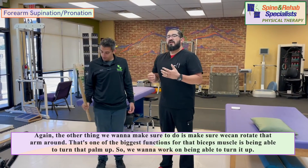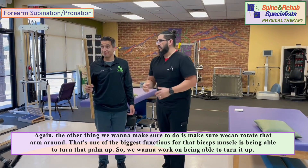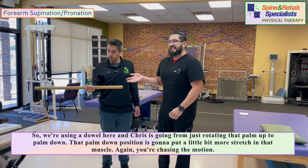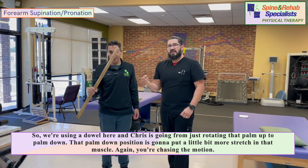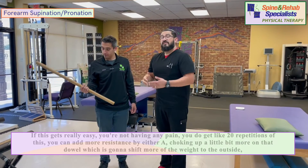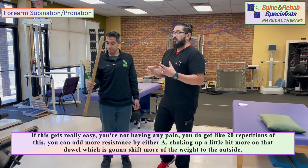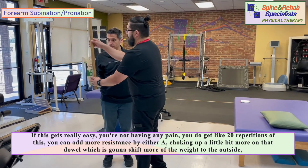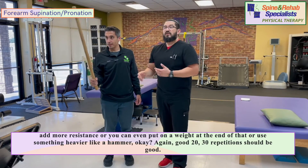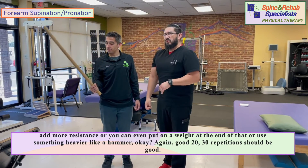The other important thing is making sure we can rotate that arm, because one of the biggest functions of the biceps muscle is being able to turn the palm up. We're using a dowel here, and Chris is rotating from palm up to palm down. The palm down position puts a bit more stretch on that muscle — you're chasing the motion. If this gets easy and you can do 20 repetitions with no pain, you can add resistance by choking up on the dowel to shift more weight to the outside, or attach a weight at the end, or use something heavier like a hammer. A good 20 to 30 repetitions should be the target.